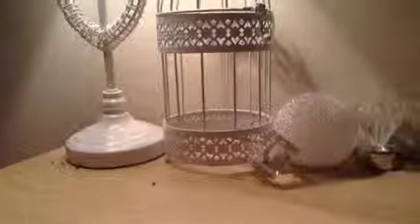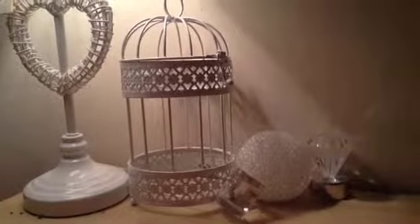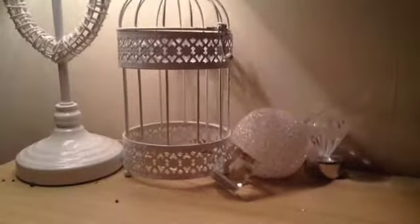Hey guys, this is me, LPS Chihuahua. Sorry if I'm spinning, I am on my spinning chair. So this is like a DIY for your bedroom, just so you can be a bit more organised for the next day. Let's get started.